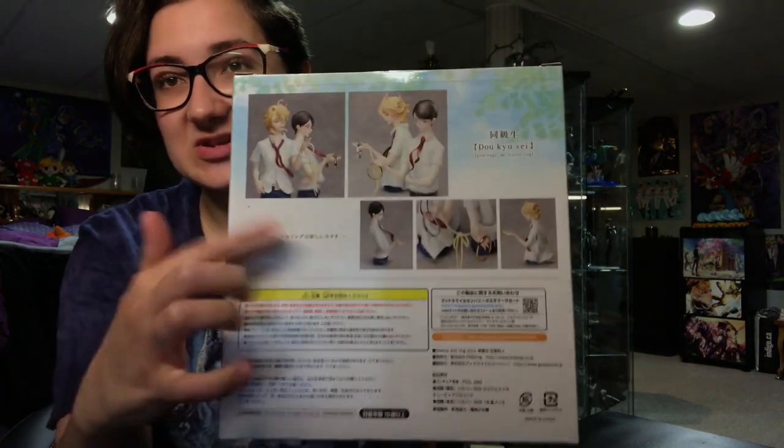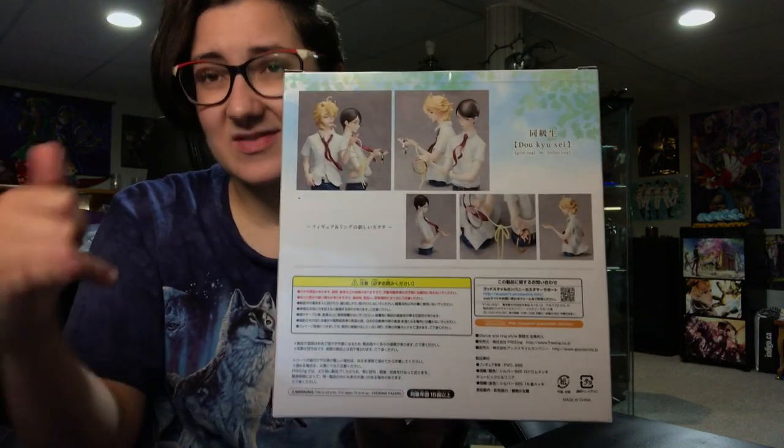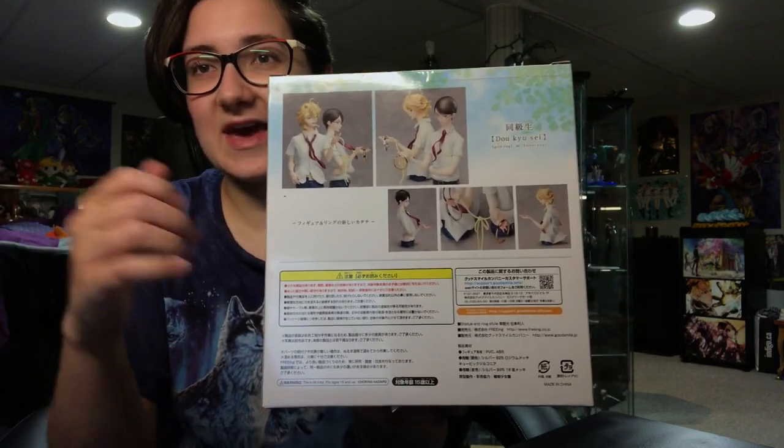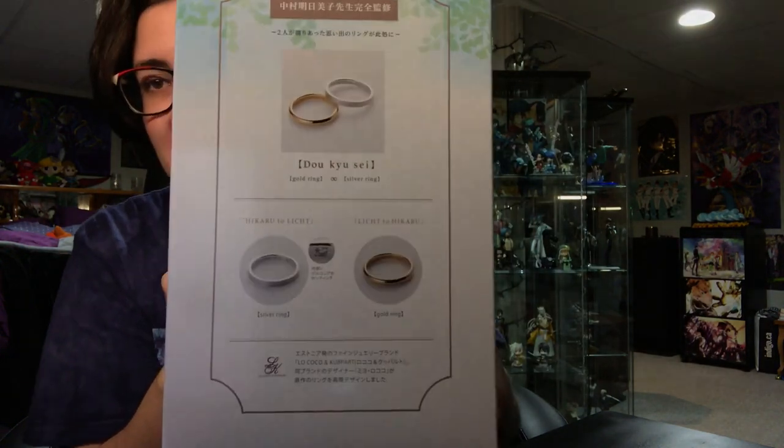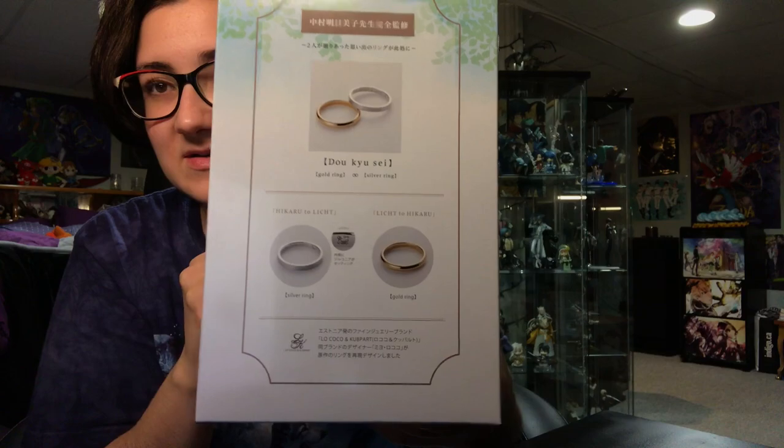So yeah, these are the figures here. They're kind of like a waist-up. They have the ribbon attached to their arms and then they have the rings that hang off their fingers. I believe the rings are engraved and everything as well. We're going to open that up, but first we're going to open this up — which is the bonus that comes with the figures if you order them from Good Smell Company.